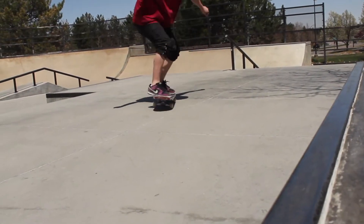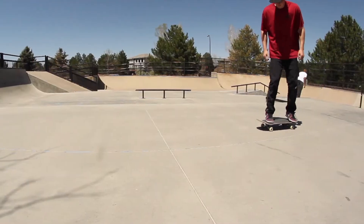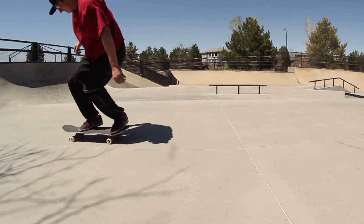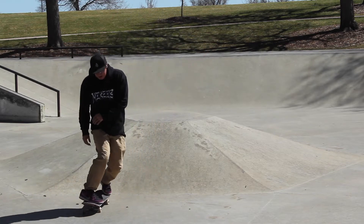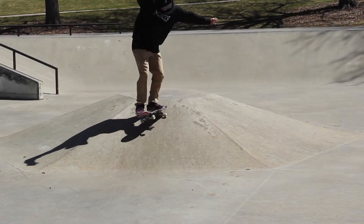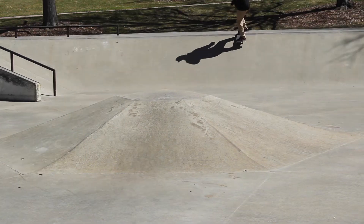I've been skating these wheels for about a month now and I've got to say I really love them. They have a nice wide profile, which I prefer over a skinnier wheel. They grip real nice, but they also slide really smoothly if you wanted to — it just took a little bit more effort to kind of click through those slides.